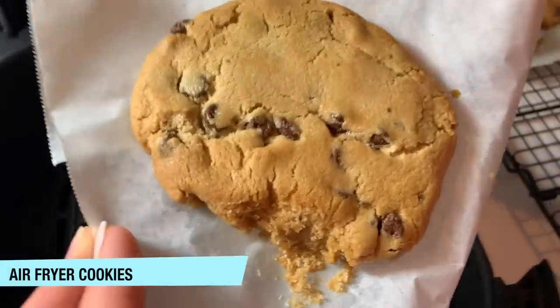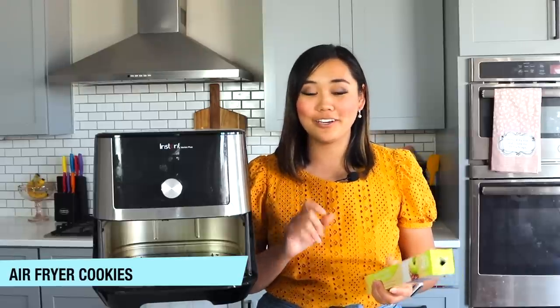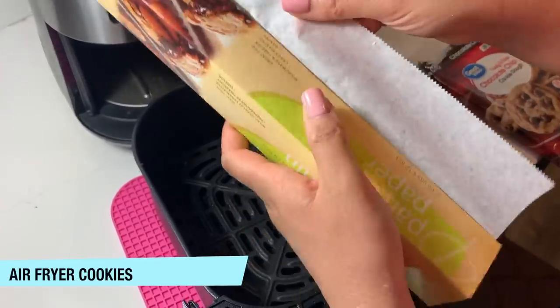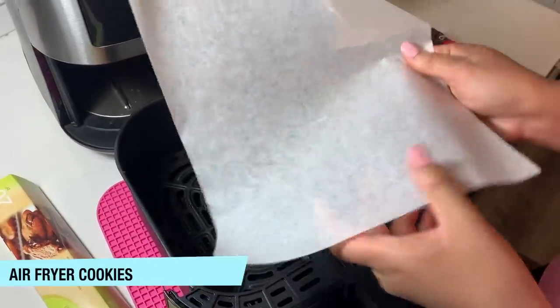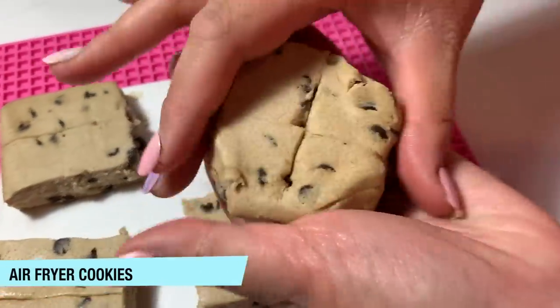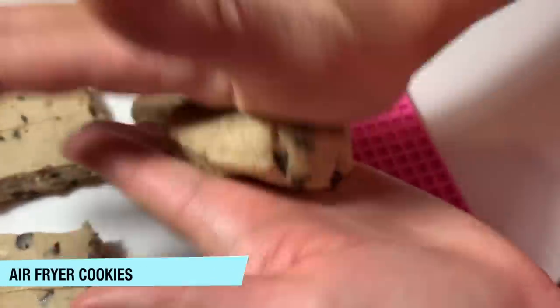The next store-bought item you can make in your air fryer are pre-made cookie dough balls. Here's a little trick: instead of keeping the flap on the outside of your parchment paper, put the lip inside the container and you will get a clean break every single time without it getting jaggedy and ripped up. We found that the tiny little bricks of cookie dough weren't doing it, so we actually took four individual cookie pieces and mashed them together to make a big giant cookie.